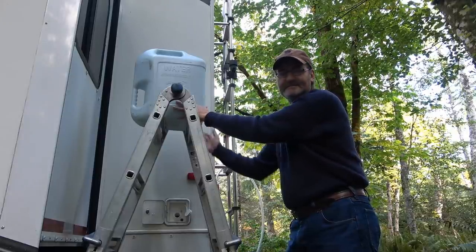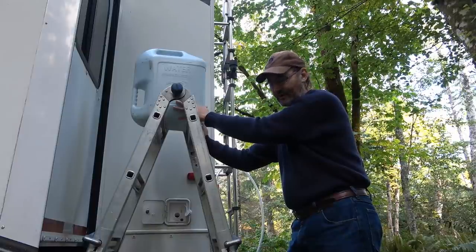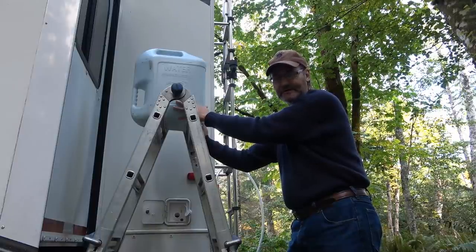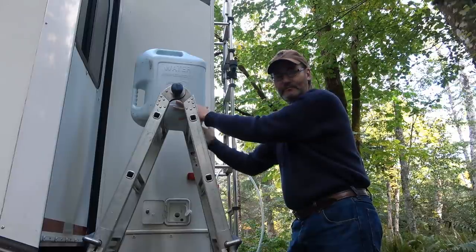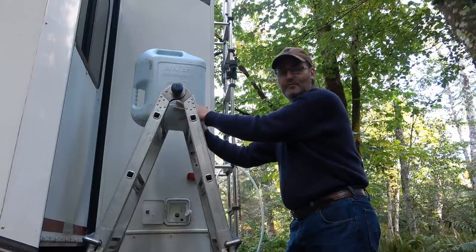My tank is 60 gallons, but I have 120 gallons worth of waste tanks. I have a shower, a galley, and a black tank. So when my fresh starts to get empty, I can use this method to add water.